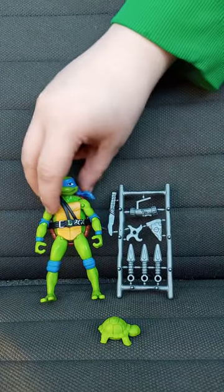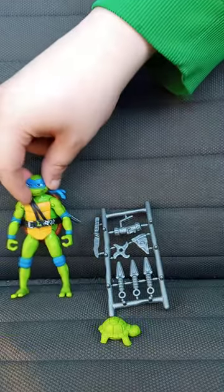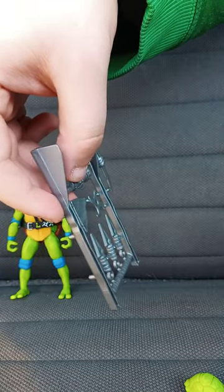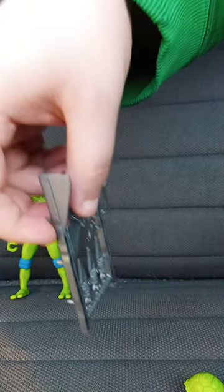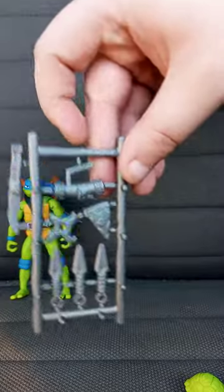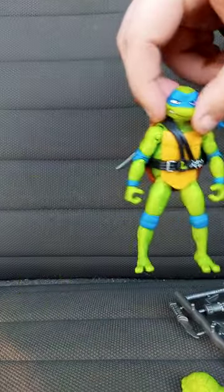Leonardo comes with the katanas, this little baby turtle, and this thing called a skew — spelled S-K-E-W, I think. I haven't seen the movie yet, so let's look at the things he comes with and the figure itself.